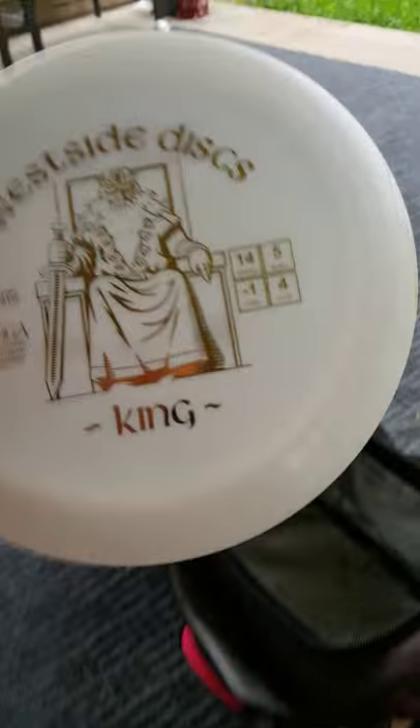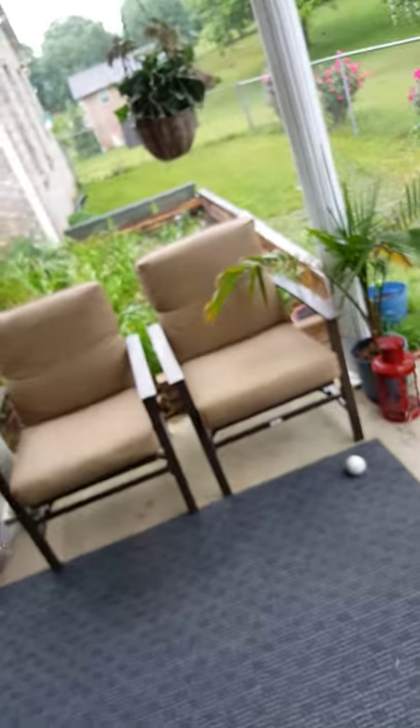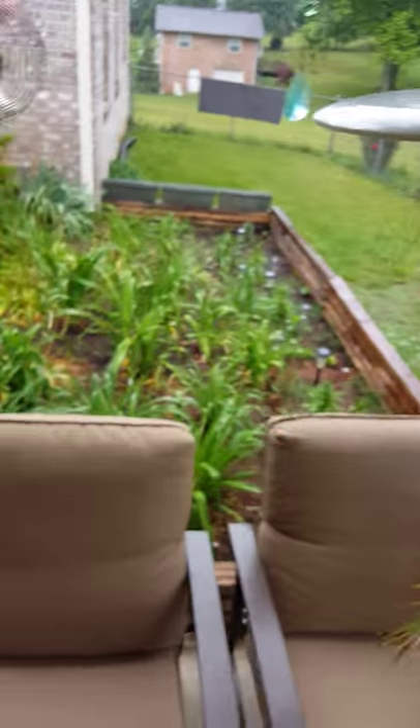And this is my baby — the West Side King, rated 14, 5, negative 1, 4. I love this disc and I use it for one thing only. This disc comes out of my bag at least three times almost every game. I rip it straight and the thing gives me a little S-curve, just drifting and drifting, then comes down with a nice smooth landing. It's the way it came out of the mold — not as good as my yellow one, but it'll definitely work.